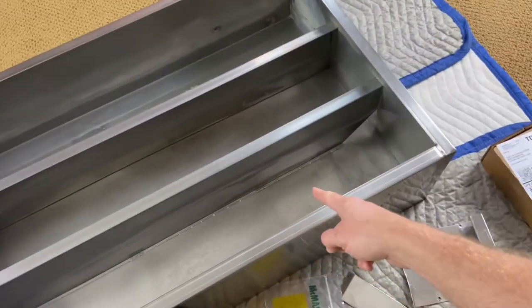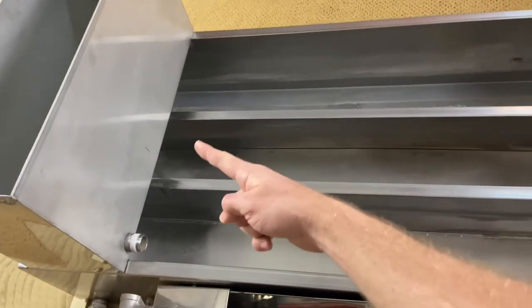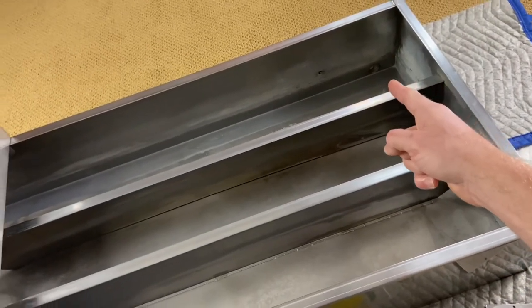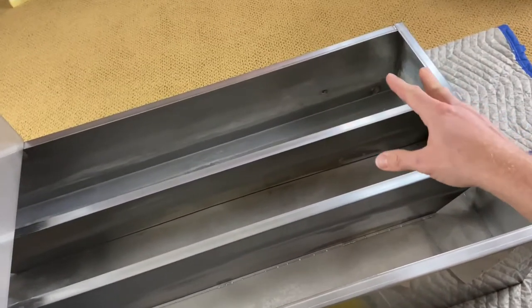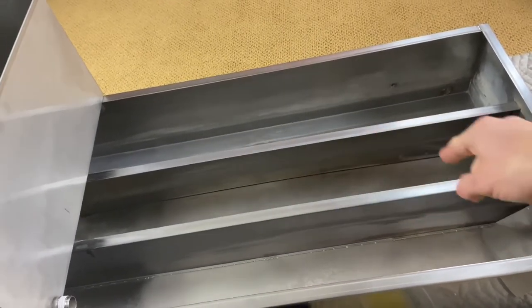The sap goes through this channel as it boils, goes through that hole back here, there's another hole way back in the back, and then it pushes itself forward and that's where I draw the maple syrup. The change in density from 2% sugar up to 59% sugar is what pushes the sap and the syrup through the system.